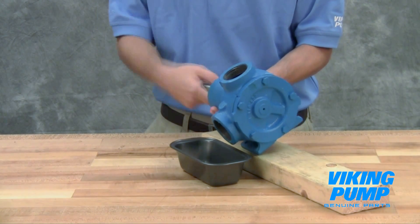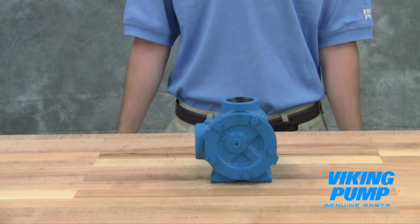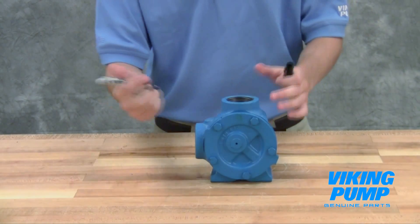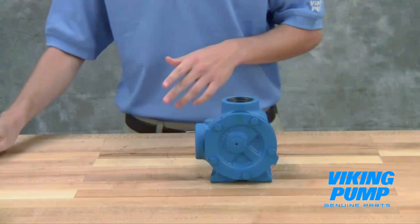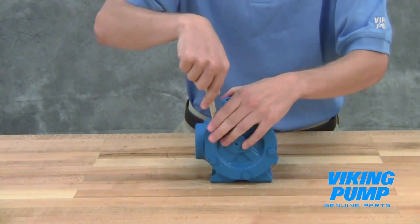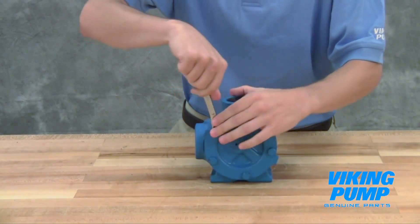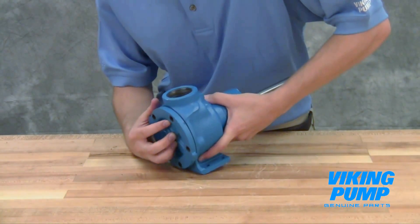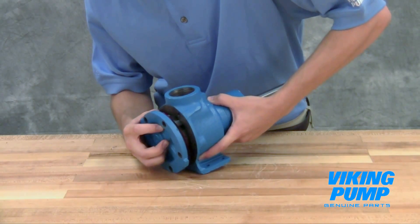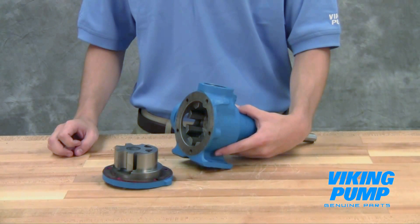Drain the pump of any residual liquid. Turning the shaft will help expel any liquid trapped in the gear teeth. Mark the head and casing before disassembly to ensure proper reassembly. Remove the head cap screws. Note that G-size pumps may require removal of the relief valve to access these cap screws. Remove the head by tilting it backward to prevent the idler from falling off the idler pin. Be careful not to damage the head gaskets when removing the head.